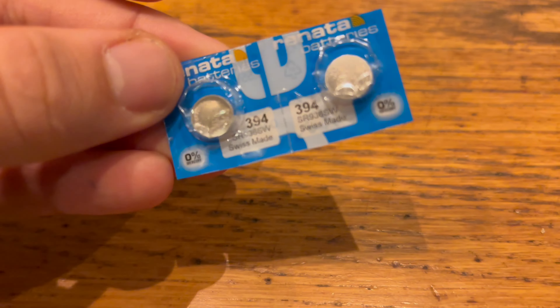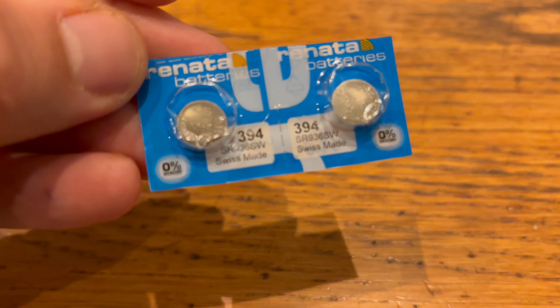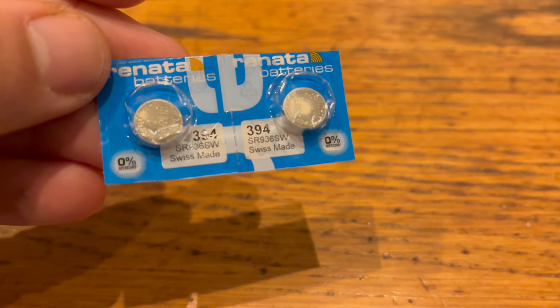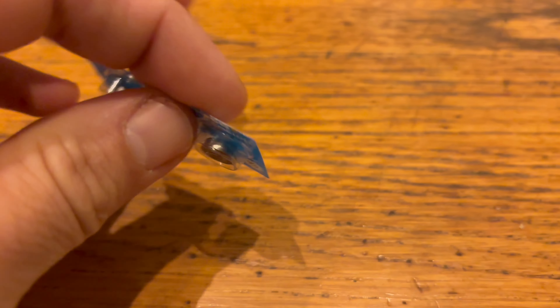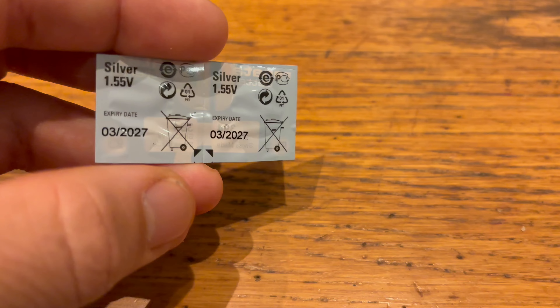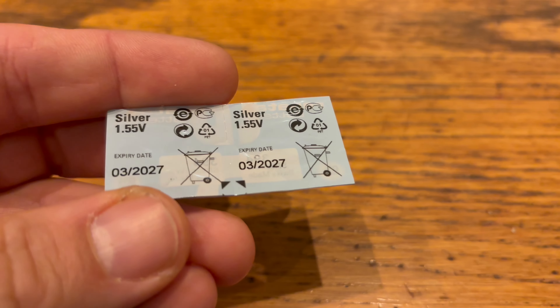Here we have the Renata 394 battery, a small but powerful battery commonly used in watches and small electronics. The Renata 394 is a high quality silver oxide battery, known for its long lasting power and reliability.